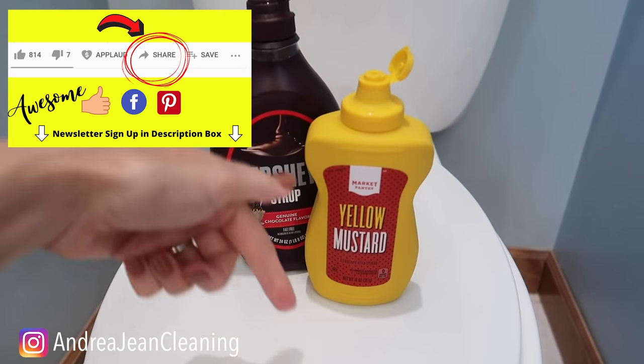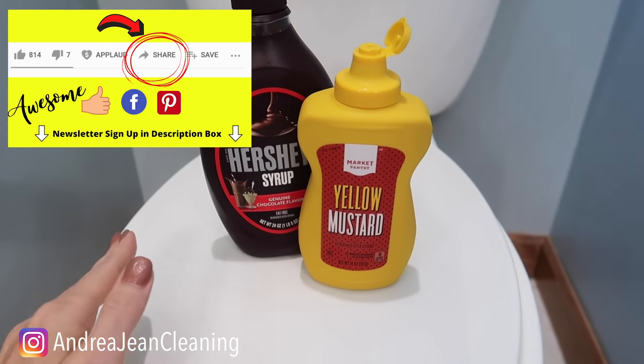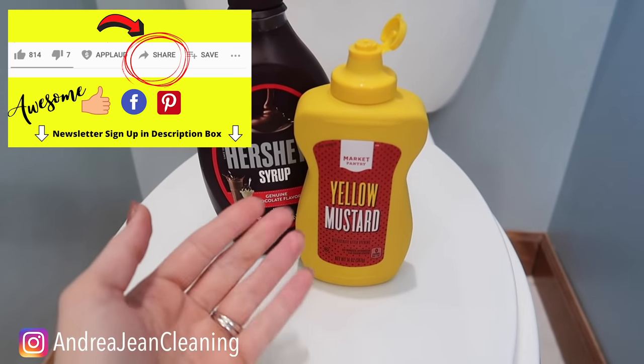In the description box there is a newsletter sign-up for all things cleaning — tips, tricks, and hacks — and I will see you in the next one.